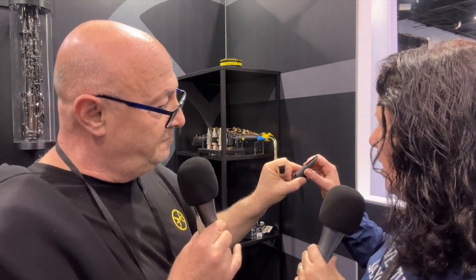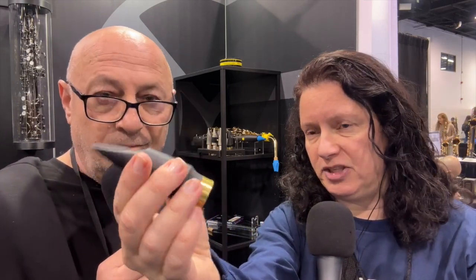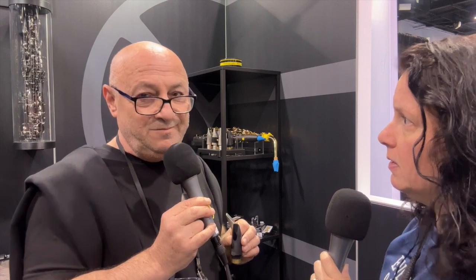Let me show this one up close so you can see it. Are these mouthpieces made for alto and tenor saxophone? Yes, for alto and tenor. And we also make them for clarinet now.